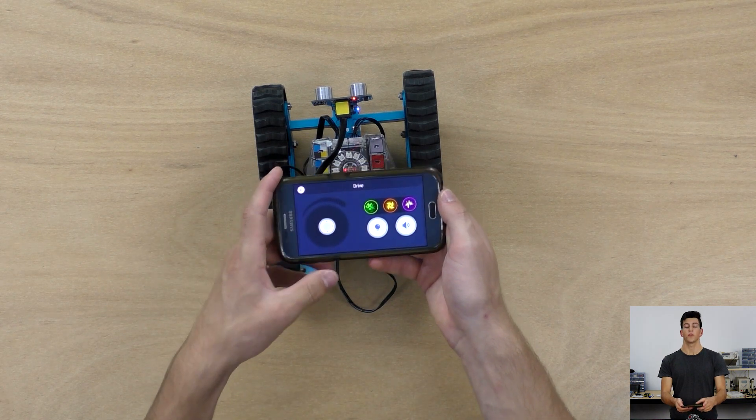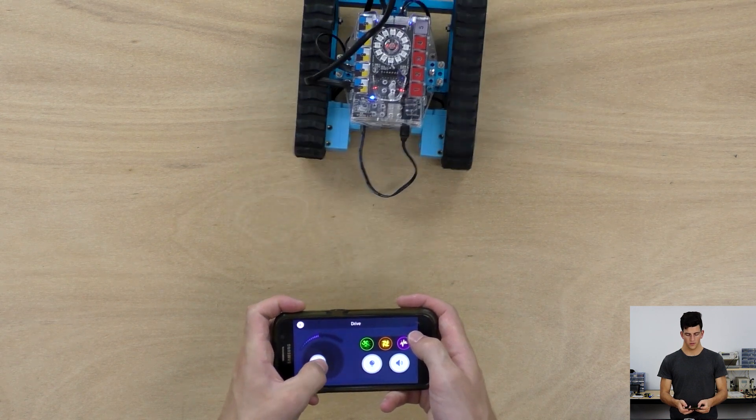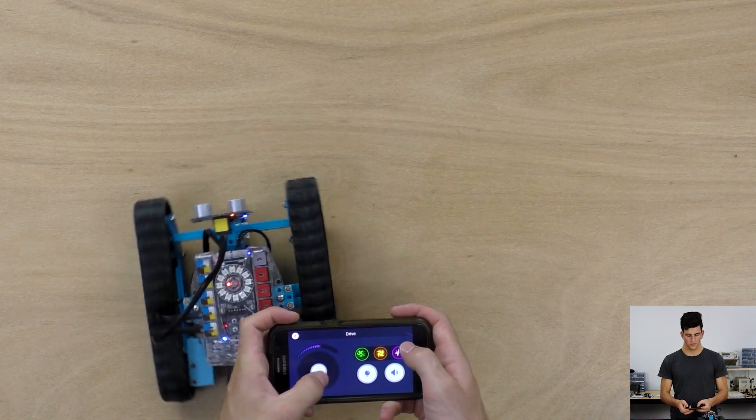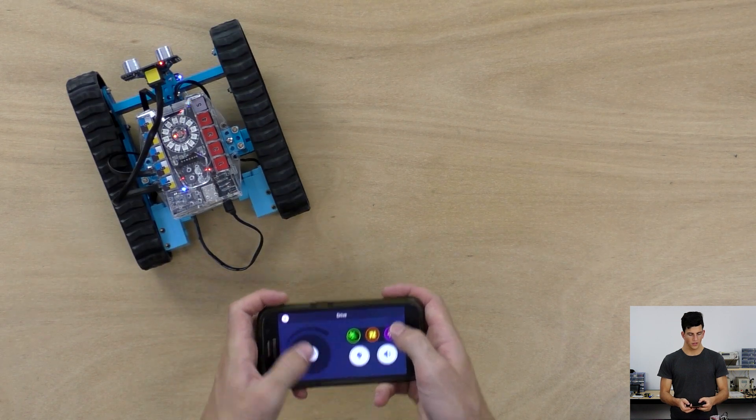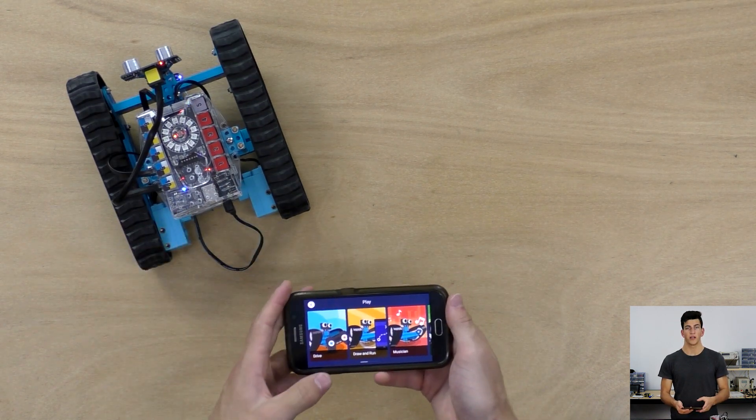There we go — this is the screen you're going to see. Now we can drive forward, backwards, and we can turn. And that's how you upload the firmware and start playing with your MBOT Ranger.